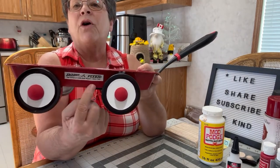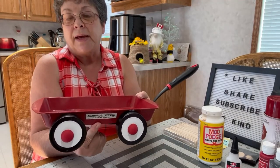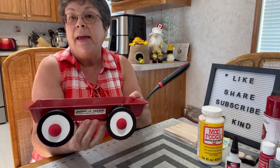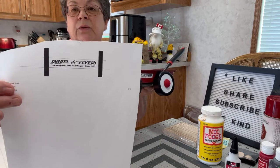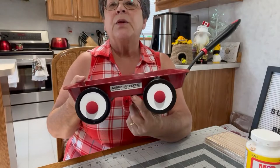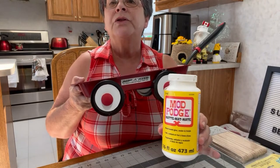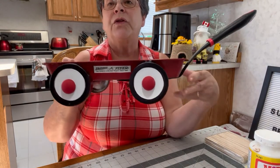I also found a little sign by Googling 'Radio Flyer free logo' on the internet. It came up and I resized it to fit. I'll cut it out and put it on both sides of my little red wagon. To attach the sign I used Mod Podge — I painted the underside with Mod Podge, stuck it on the wagon, then Mod Podged over the top to hold it on.